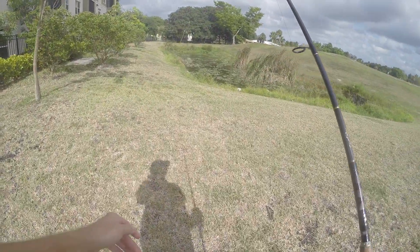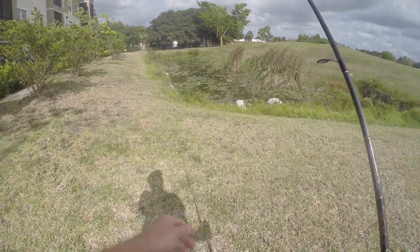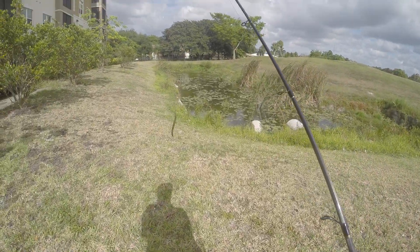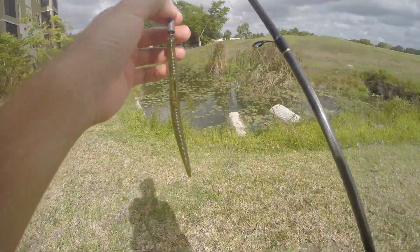What's up guys? We are back at the spot where I caught my PB snakehead. We're gonna see if we can get on some more and some good bass. We got the Senko on weighted — see what we can find.